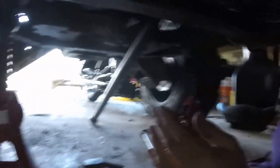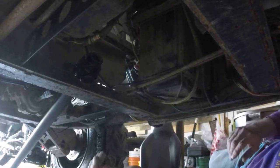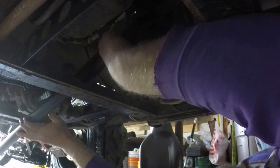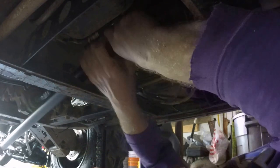Coming in from the back — hopefully you can see this. It has to get by this plastic and that's the tricky part coming out.